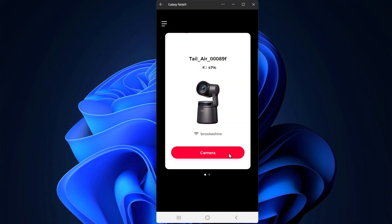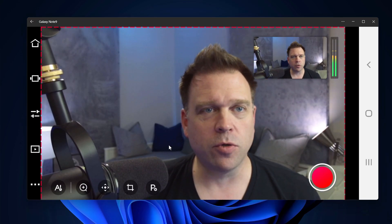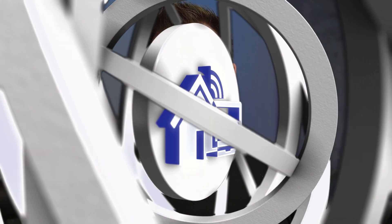Part two is going to mainly focus on the software experience and my overall opinion of the Opspot Tail Air. I want to spend significant time on the Opspot Start app because there's a lot of functionality built in. Coming from an IT and software engineering background, I think this warrants the most attention — the camera is basically autonomous from your PC, requiring no drivers, and everything is done through the Opspot Start app.